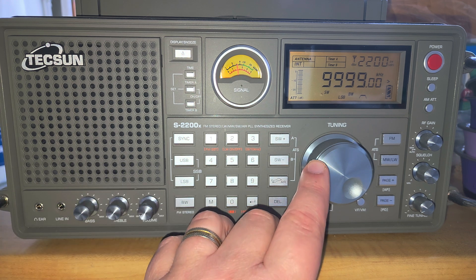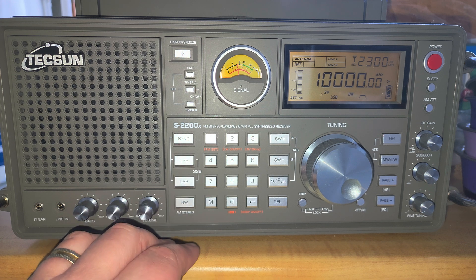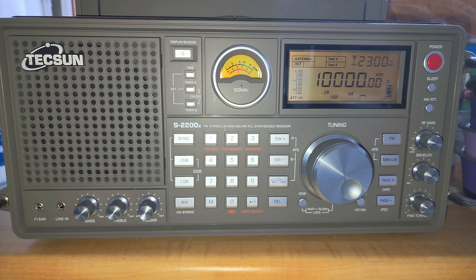These are some of the things you can explore when tuning from 9,000 to 10,000 kilohertz. This frequency range is really good in the late afternoon and evenings — if I had done the same scan an hour later, there would probably be even more stations and signals present. I hope you enjoy these videos; if so, please subscribe and give us a thumbs up. Thank you for watching.